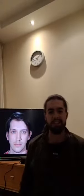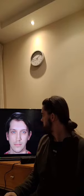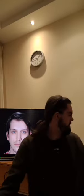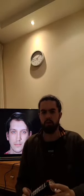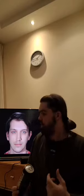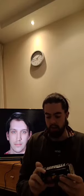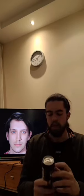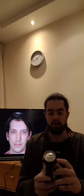Hi guys, welcome back to juice review. Today we're going to be reviewing Tyson Fury's new drink line, Ferocity. It's called 'Sour Cherry Knockout' — because he's a boxer. It's a carbonated cherry-flavored drink.